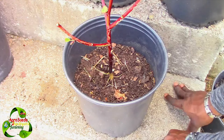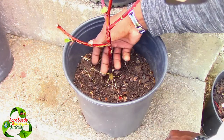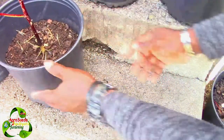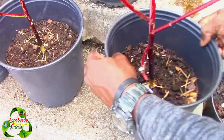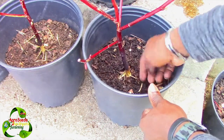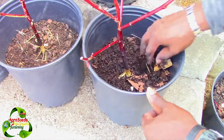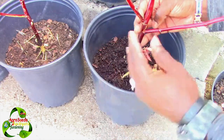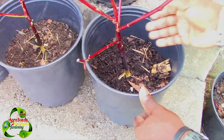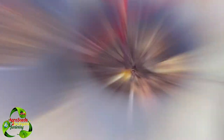As you can see, the roots are exposed. I'm going to show you another one where the root system is a bit exposed — all of this here is the root system. So what we're going to do is add some soil. I need to straighten it out as you can see it's going towards this direction because of the wind, so I'm going to kind of straighten it out and then add some soil.